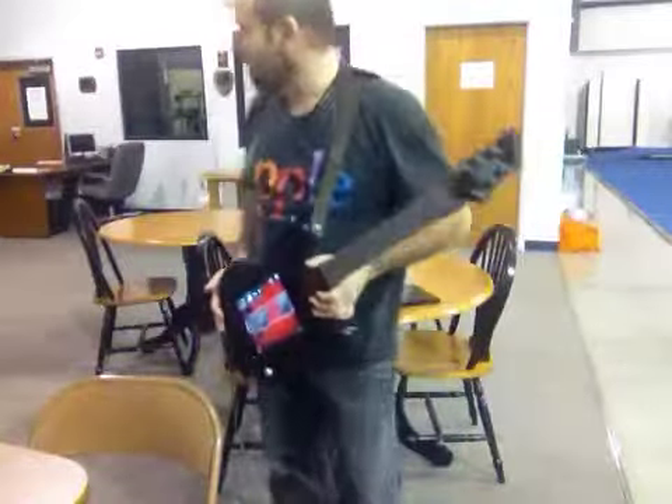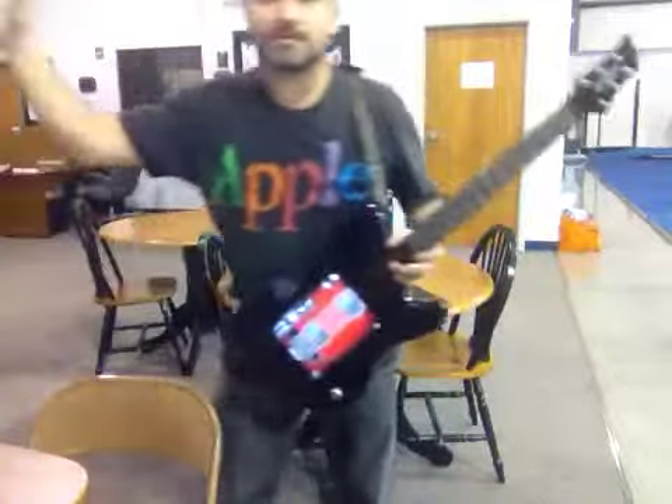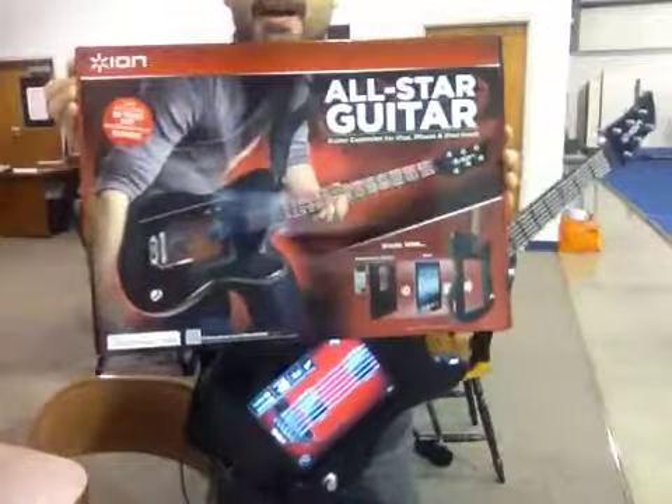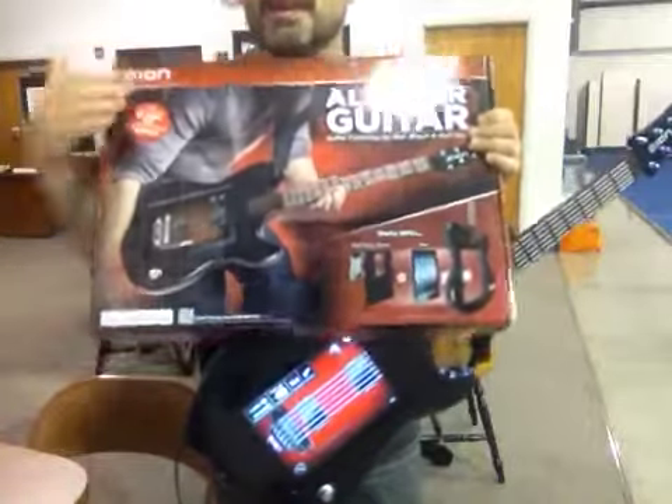Kevin here, and I want to show you my new ION All Star guitar. It arrived just recently — unboxed it tonight. $129 from ION. ION makes this, and it's really exciting.